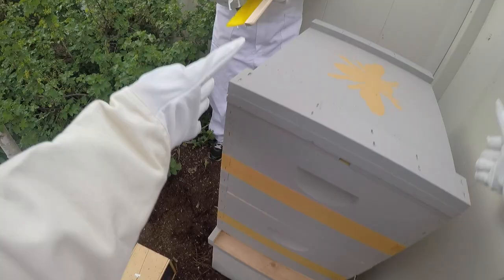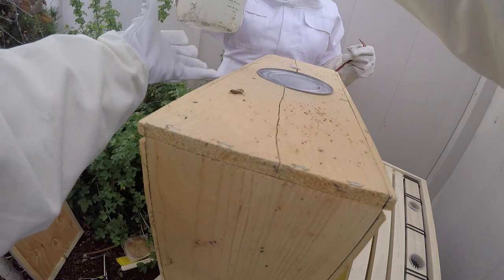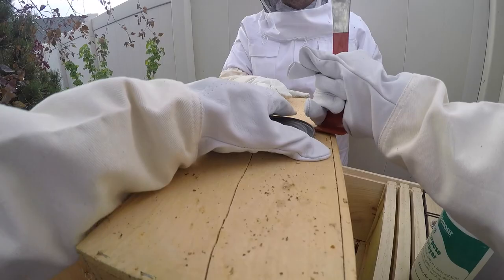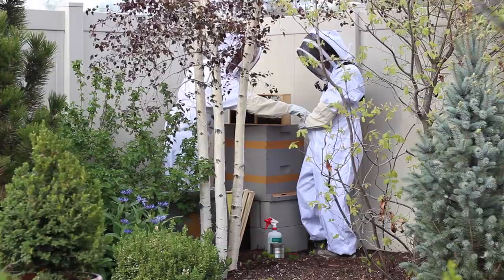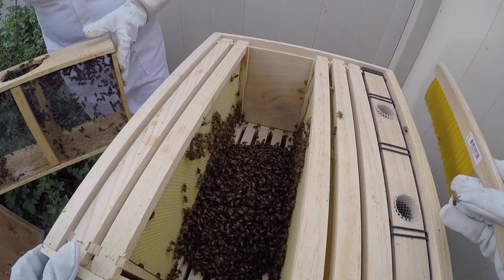We gathered everything we needed, including the bees, and went out to the hive. First I took the lid off and removed three or four of the frames so we had room to put the bees in. Before taking the bees out of the box, I sprayed — just misted — the sides of the box to get the bees' wings wet, which makes them fall down into a big clump so they can't fly off everywhere once you remove the feeder can. Then I popped the feeder can out and slid the queen out — she's in a little pod right in the middle of that big glob of bees. I immediately put her in my pocket to keep her warm. There's really nothing scientific to getting those bees out; you just dump them in and give the box a couple of sharp taps. A few were left in the box, so I just set it on the ground beside the hive and let them come out on their own — they were all out by the next day.